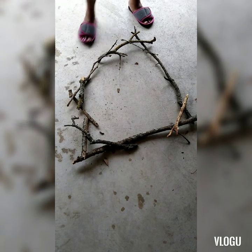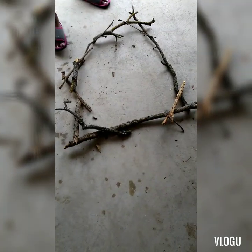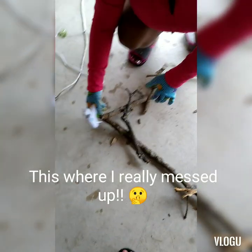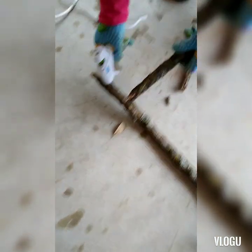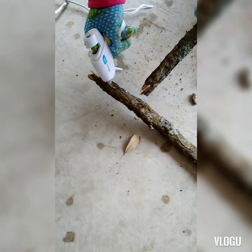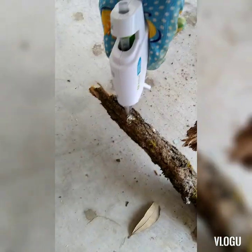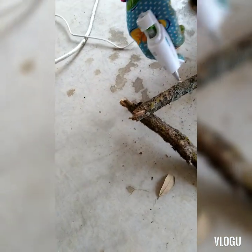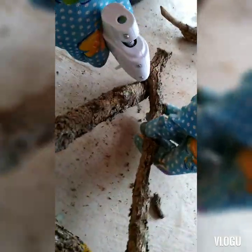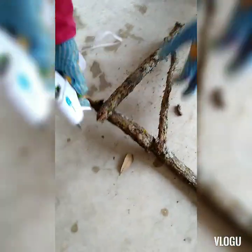I've started arranging the tree limb pieces I found at the park. Now I'm taking the hot glue gun and gluing them together. Make sure you put a lot of hot glue on there so it really sticks. If you washed your tree branches, make sure they're fully dry before gluing.